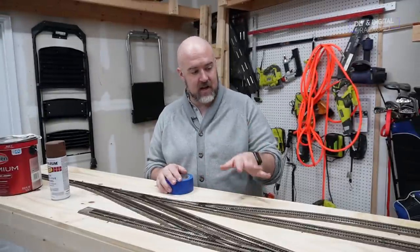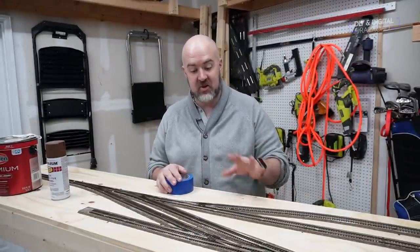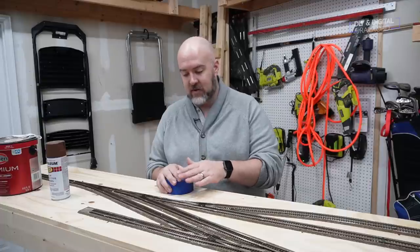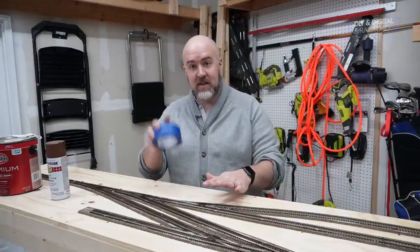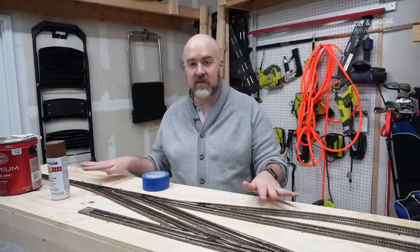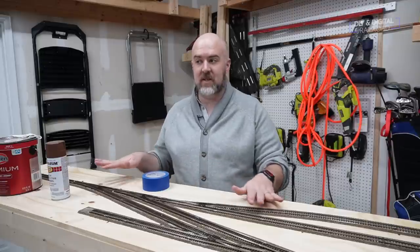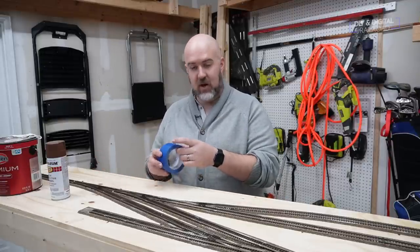The main thing we need to do is protect the turnouts. The rest of this can be repainted or it's not really going to be that big of an issue, but the turnouts we need to make sure that all the electrical points are okay and solid. So we're going to take some painter's tape and cover them up for when we spray paint. Spray painting the rest of the track is not going to be an issue — we just have to make sure we clean off the top so that the connections are great.